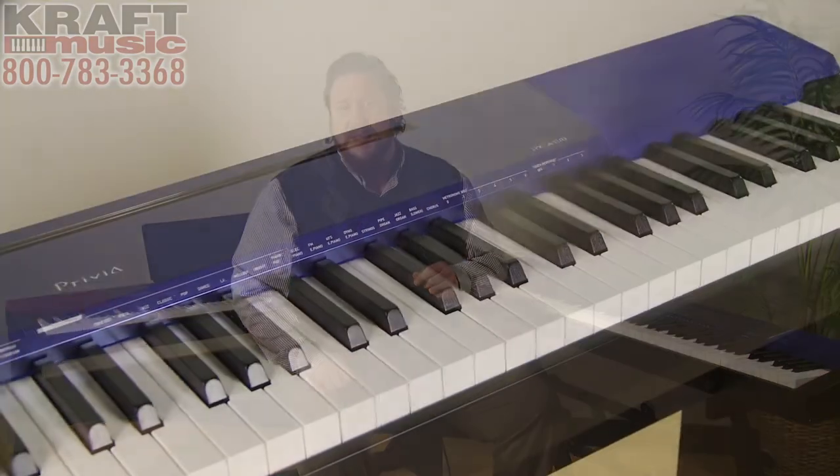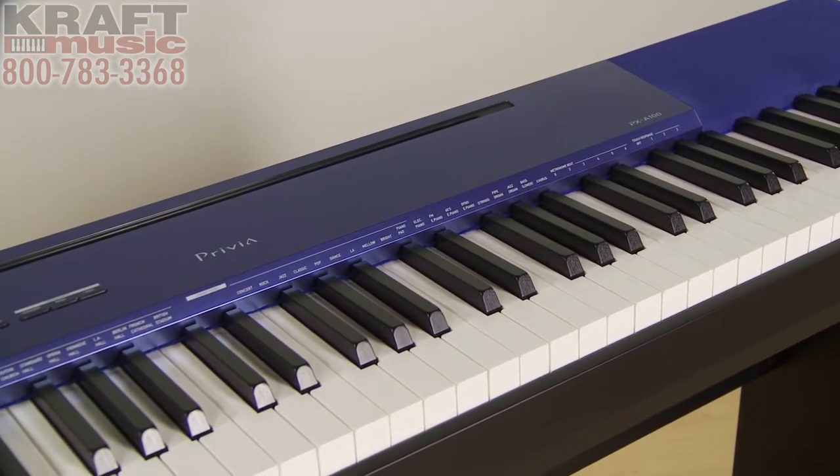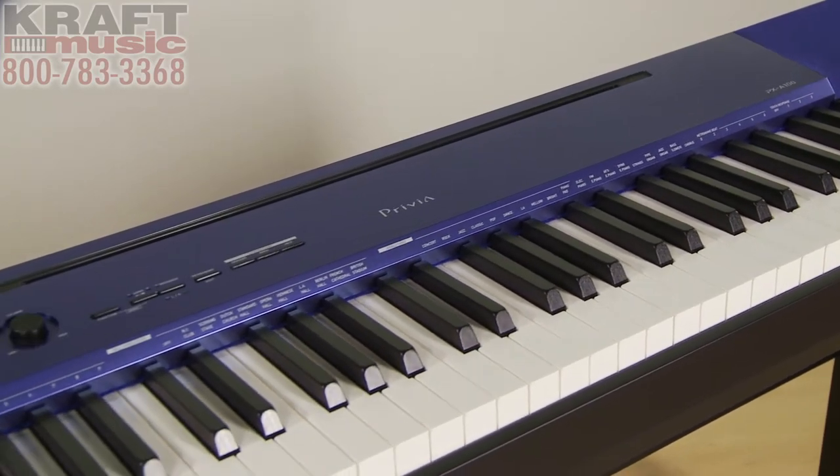Hi, my name is Adam Brzozowski, I'm a team member here with Craft Music. Today I'm here with the Casio Privia PXA100 digital piano. As you've been shopping for a new digital piano, you may have come across the Casio Privia PX150. The PXA100 is very much the same as the PX150, with a couple of key differences.